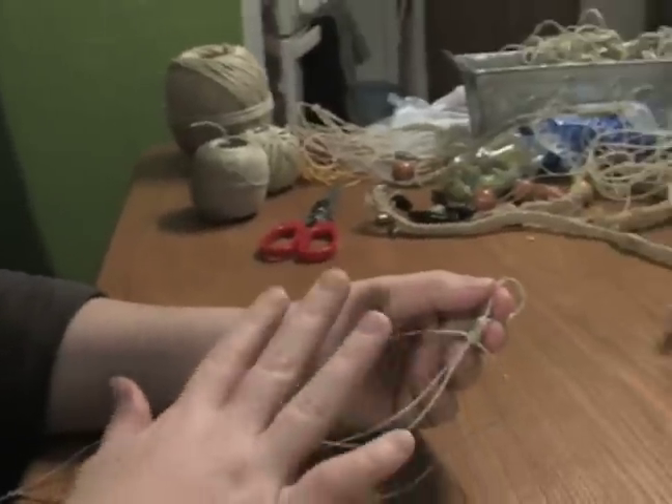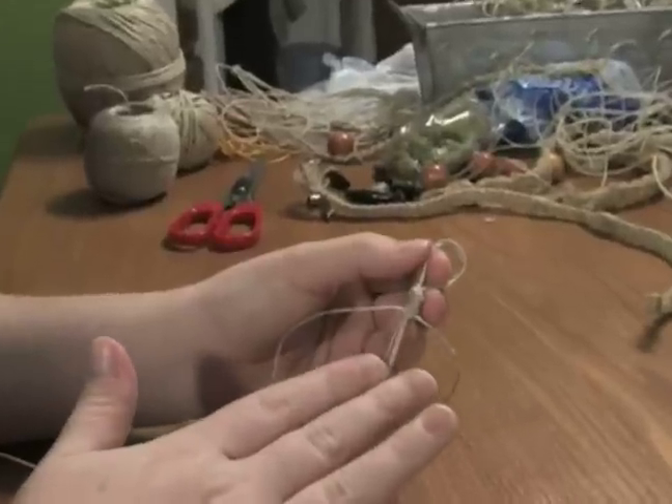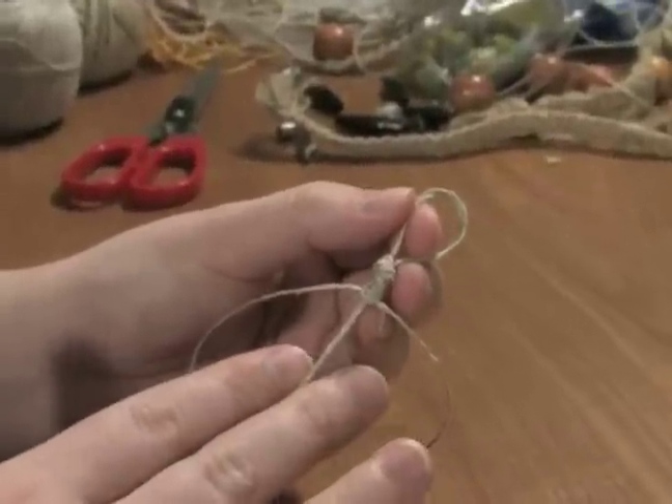Hi, my name is Jessica and on behalf of Expert Village I am going to be teaching you how to make a hemp necklace. Now I am going to show you how to do the spiral stitch on the very thin hemp. The stitch is actually the same — it is just which side you are going to do it on to make the spiral as opposed to the basic stitch.